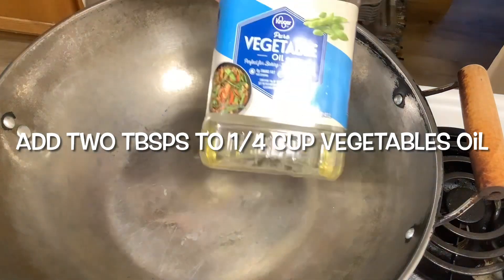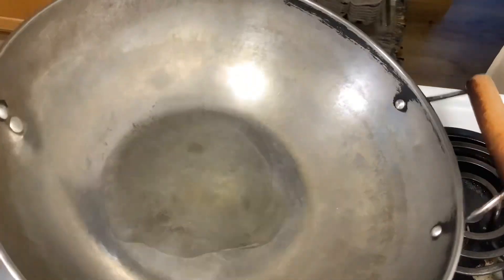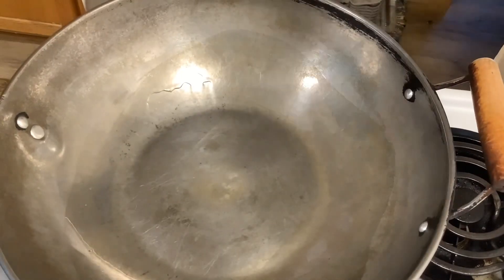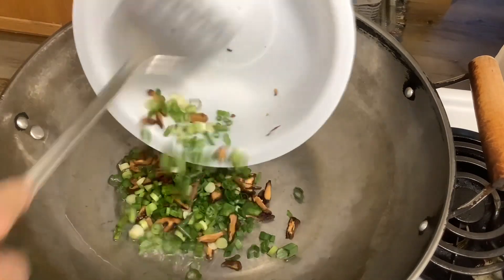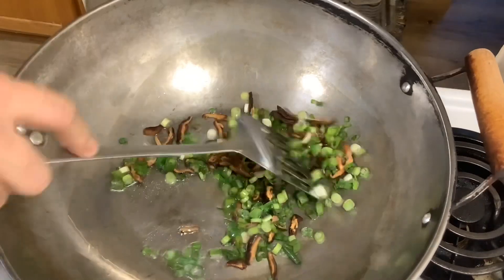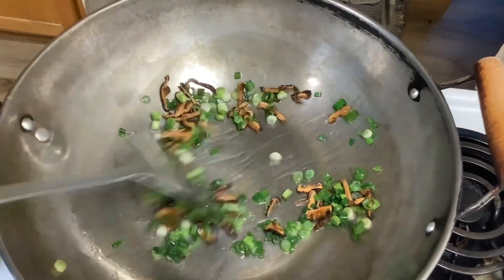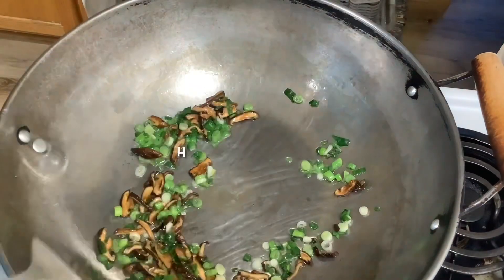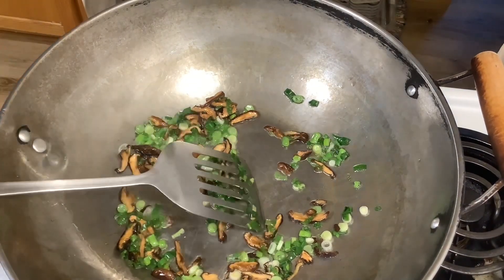Turn the stove to medium heat and put the pot on. When the pot is hot, we add two tablespoons of vegetable oil. When the oil is hot, we add the chopped green onion and shiitake mushrooms into the oil. Slowly fry until the green onion releases a good smell.